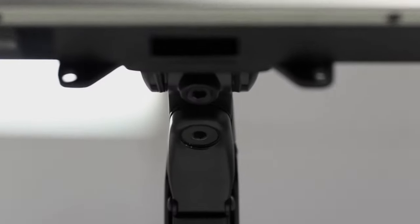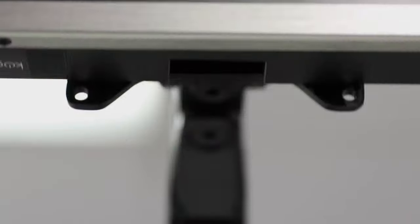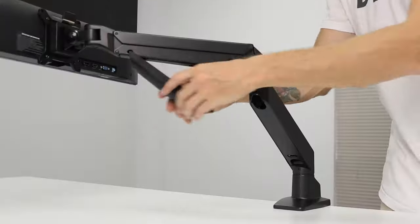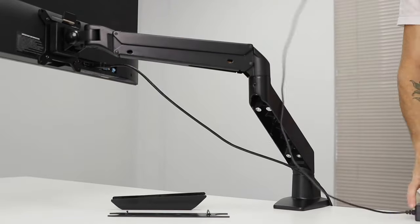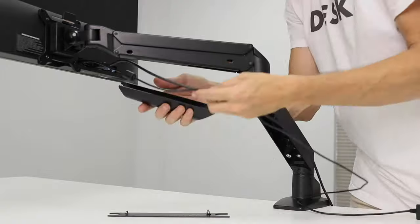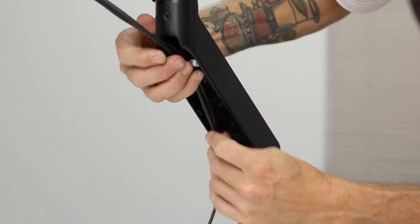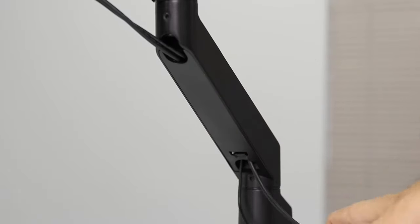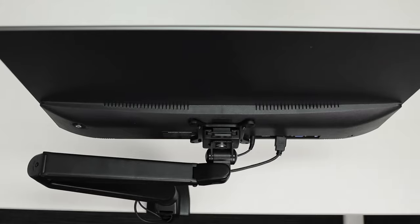There are also further locking screws for the monitor's tilt and rotation, which can be tightened so that its position will not change if accidentally knocked. Cable management is quick to complete with three easy-to-access spaces for managing cords — it not only looks professional but keeps your desk clean, tidy, and clutter free, while still maintaining a full range of flexibility.